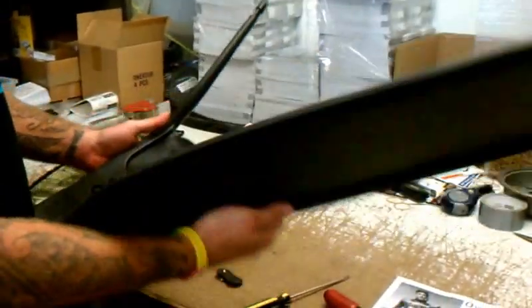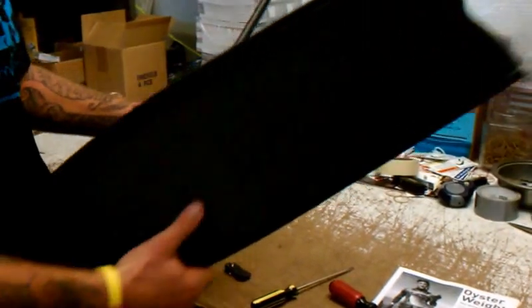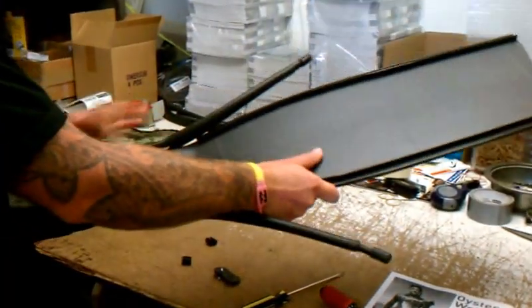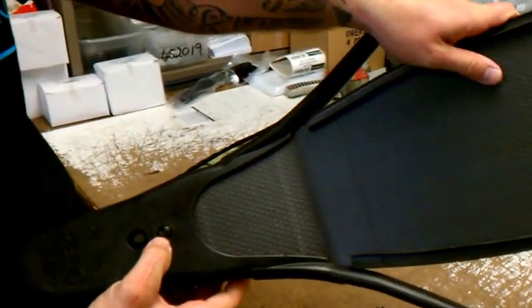To insert your carbon blade, which has rubber rails, you want to keep the toe blade in but you're not going to use the screws anymore. You just pop the rubber up again, slide it in, and you'll see that the nipple sits perfectly.